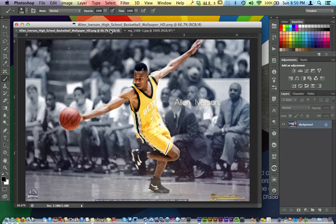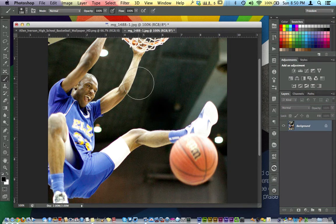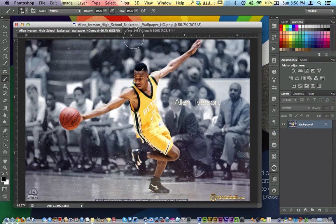This effect right here always looks really good in reference to basketball and sports. So what I'm going to do is show you how to take this image right here and represent this right over here.